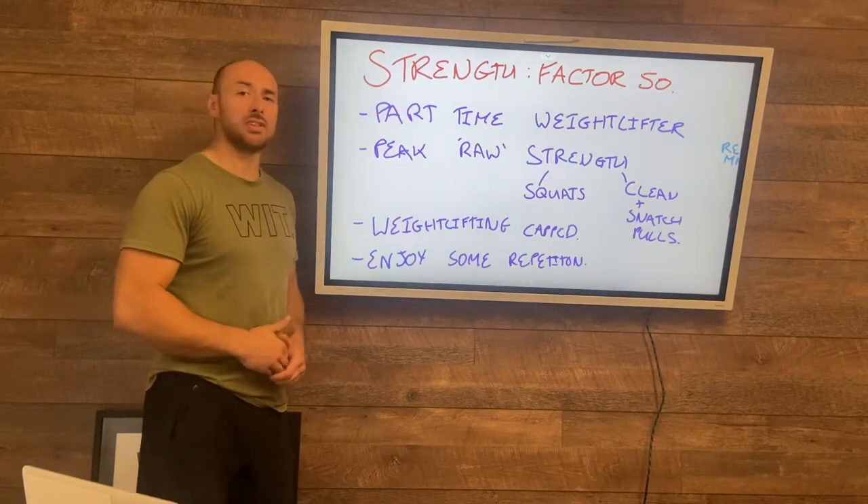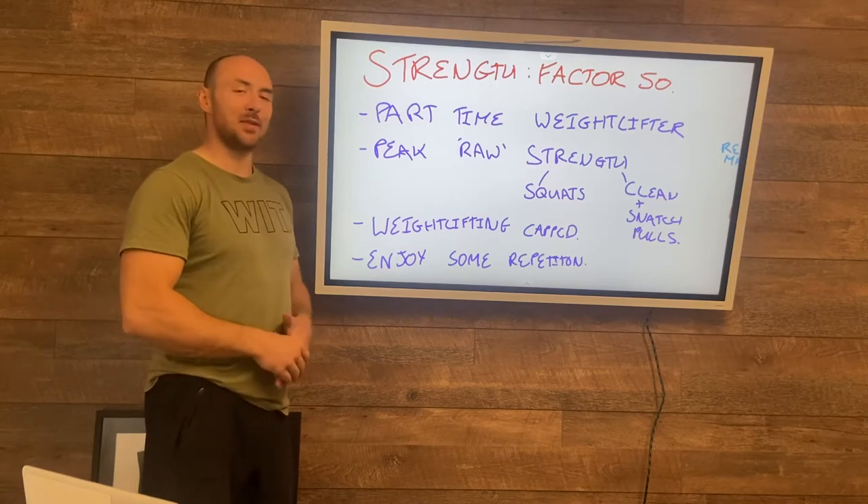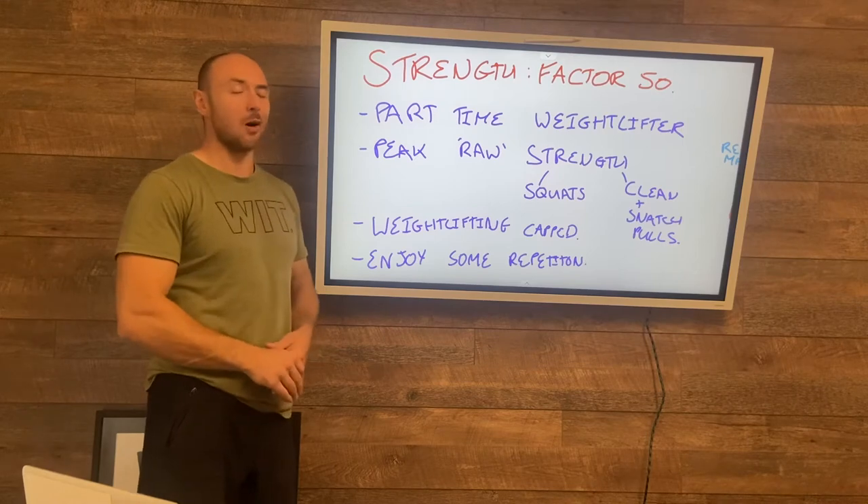Hey team, I'm going to be talking about the strength bias in the next phase. We're calling it Factor 50 because we've laid it on thick and we're going to layer on some more.